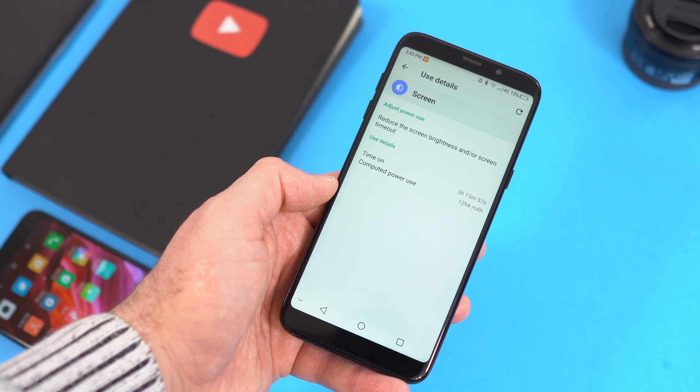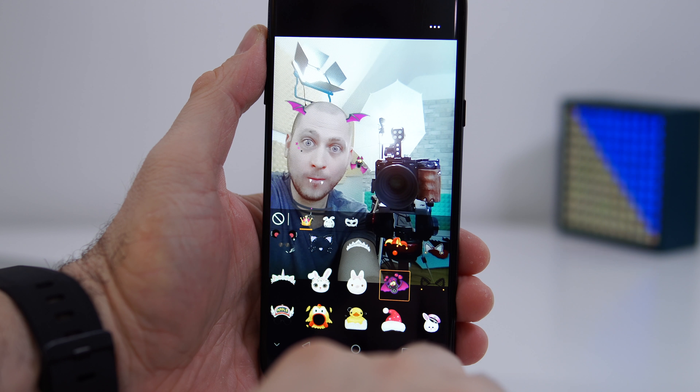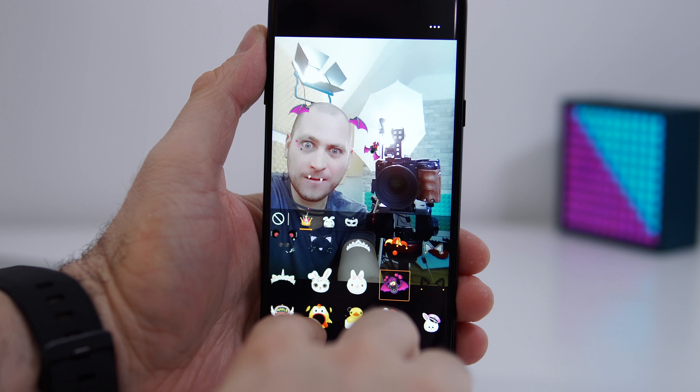Moving to the front of the device — starting at the top, we have a notification light, which is great. We also have the front-facing speaker and a 5-megapixel front camera. The picture quality is just average: with plenty of light the pictures turn out okay, but without enough light the pictures become blurry and grainy.